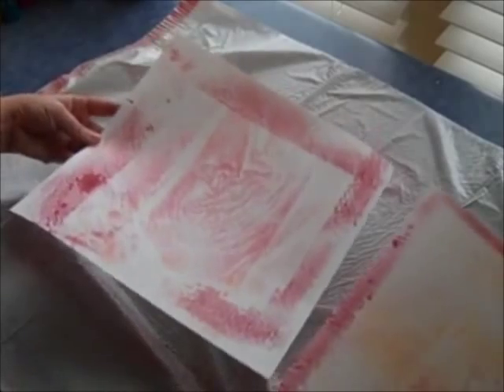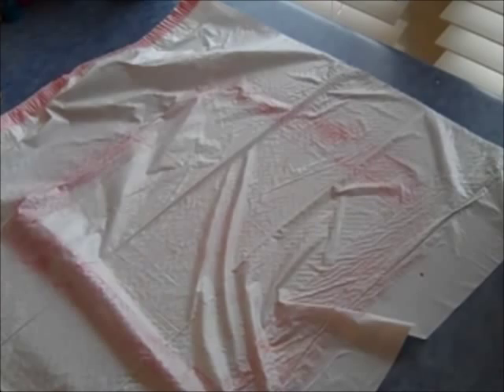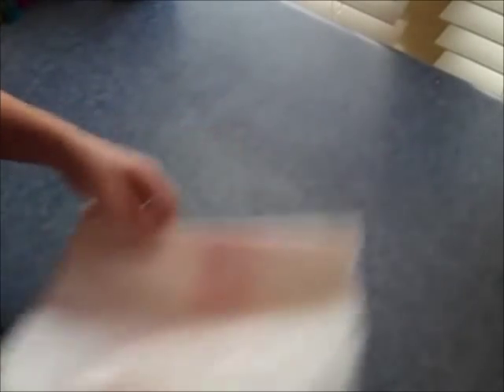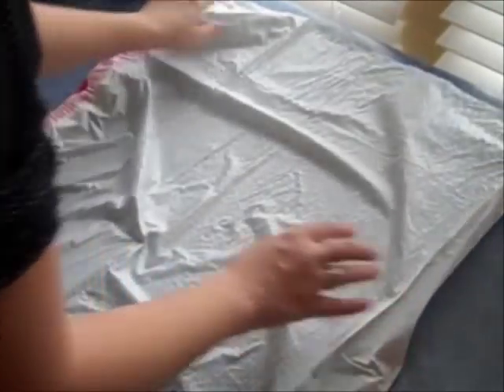Now I'm going to show you a second technique. Set these aside and I'm going to fold this trash bag up and move it out of the way. The trash bags don't dry real quick, so if you're going to do a couple of different backgrounds in the same setting, you really probably need to have a couple of different trash bags. I often buy a box of trash bags for myself, and usually what I do is cut along the edges so I have both sides of the trash bag.